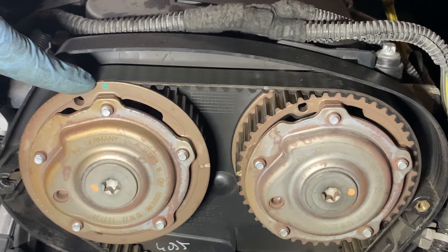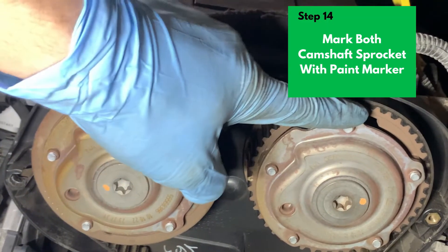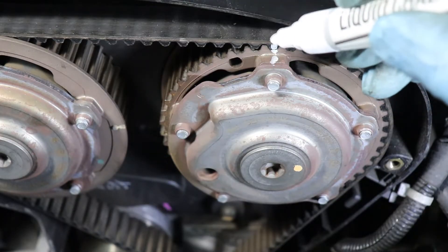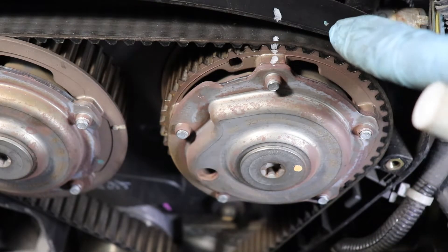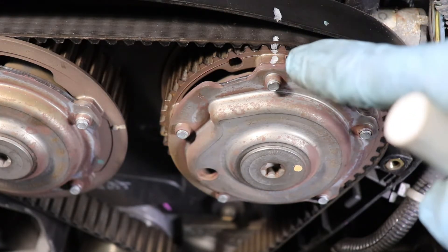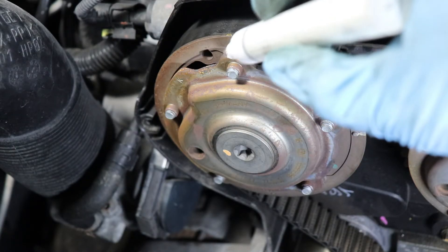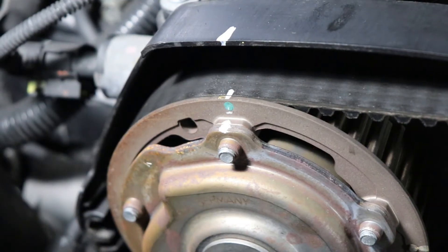We're going to use a paint marker and mark the sprocket here, then mark here as well as this one, so we know when we put it back that everything is aligned perfectly. Put a mark on the sprocket, then draw the mark on the plastic timing cover — they already mark it for you from the factory, but this extra marking helps you line it up perfectly. For the left side sprocket, put a mark where the original green mark is and draw it all the way up.